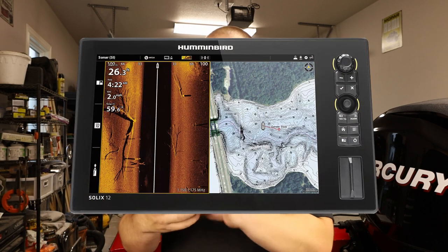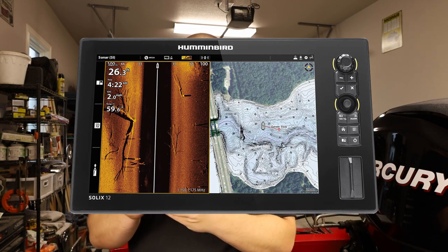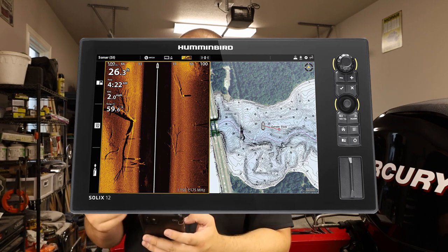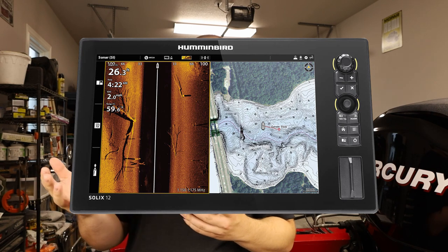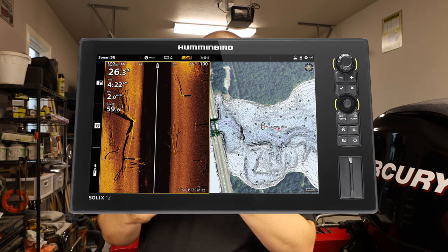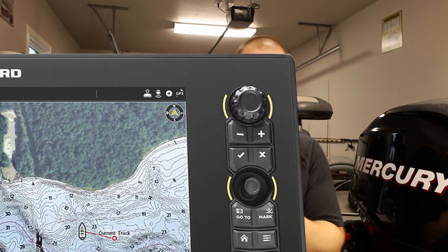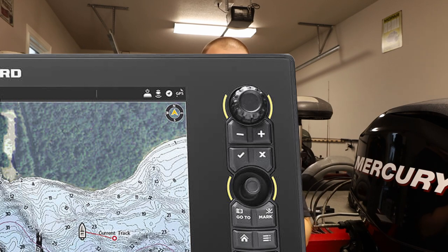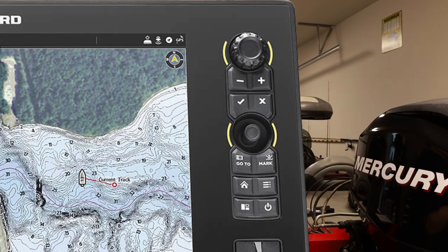Now let's talk about the physical layout of the Humminbird Solix. As you can tell, it has a very squared pattern and it looks really well when flush mounted — very tight and clean. On the right side you have a knob that twists for zooming in and out quickly, and I believe it can also be used in menu options. You have plus and minus buttons for zooming, a check mark and an X for confirm and escape, and right below that is the joystick for controlling everything on your Solix.